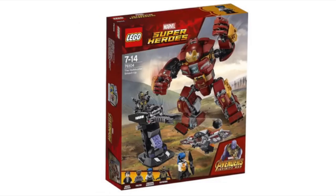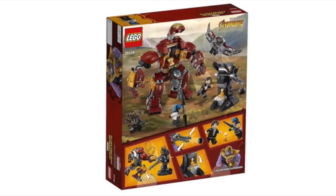Next up, we've got the Hulkbuster Smash-Up — set number 76104 — and I think this set looks pretty awesome. This set comes with the Hulkbuster and a nice cannon build, and it comes with four characters: an Outrider, another member of the Black Order, the Falcon, and Bruce Banner. I think this is a pretty awesome looking set. At the back of the box, you can see some pretty cool play features. One of the characters is a member of the Black Order — she looks pretty cool, with blue hair and a black face with a white body and arms. She's got an awesome weapon.